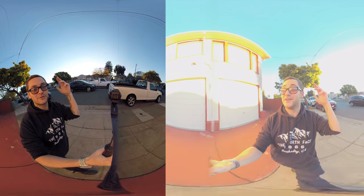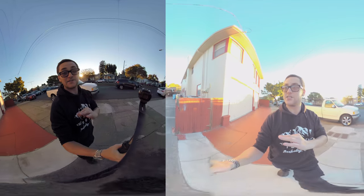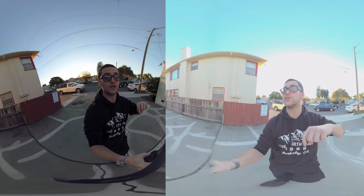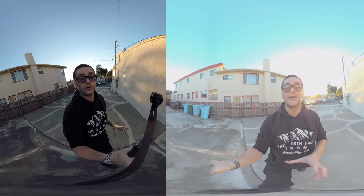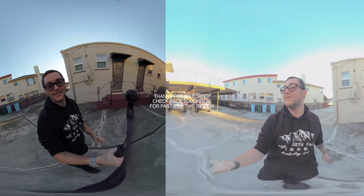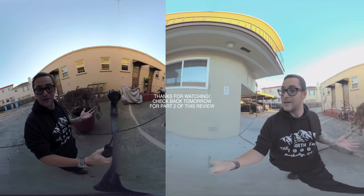Thank you guys so much for watching. Please subscribe and write a comment below if you have any questions about this video or these cameras. I'm also going to include a link in the description below to the Garmin. I think the Garmin has some benefits in the fact that it can go fully submerged underwater, whereas I feel less confident about putting the GoPro underwater. If that is a major factor for you, let me know.